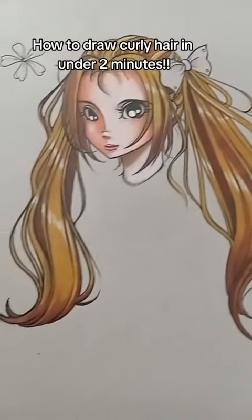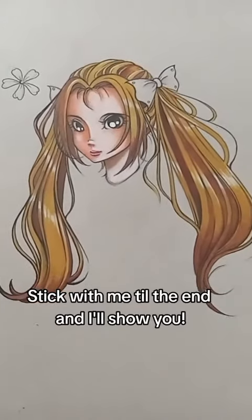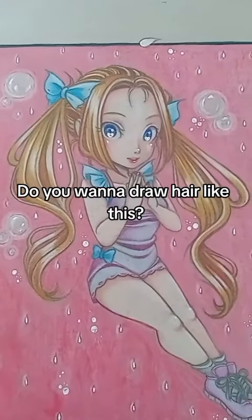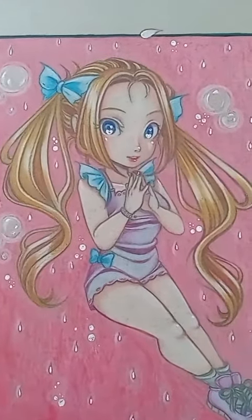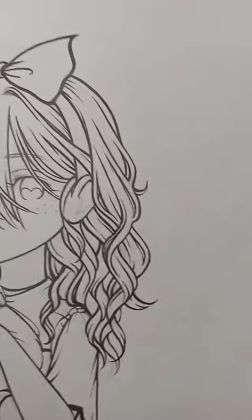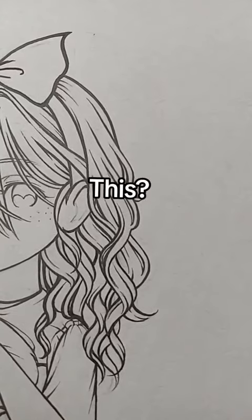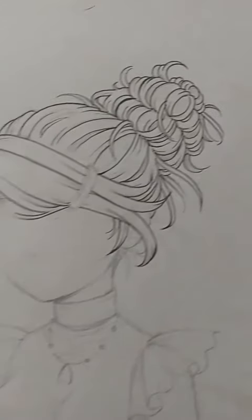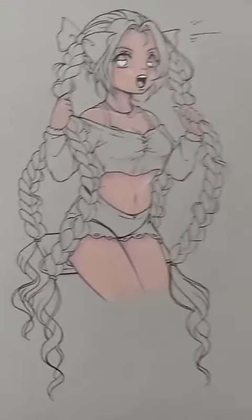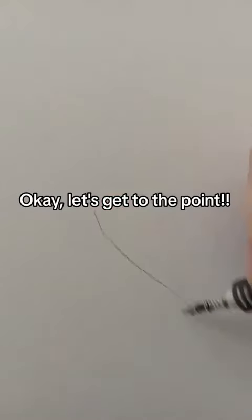How to draw curly hair in under 2 minutes. Stick with me till the end and I'll show you. Do you want to draw hair like this? Or like this? This? Or like no face head ass? Okay, let's get to the point.